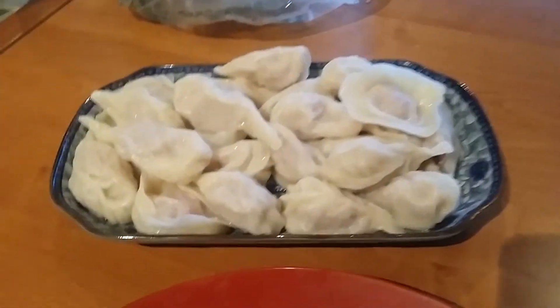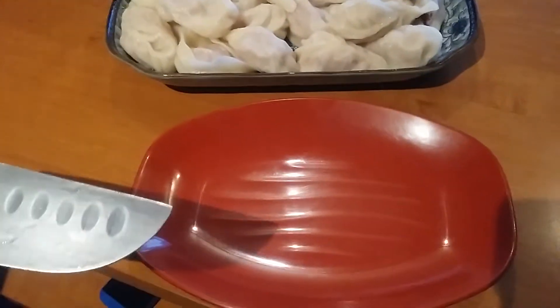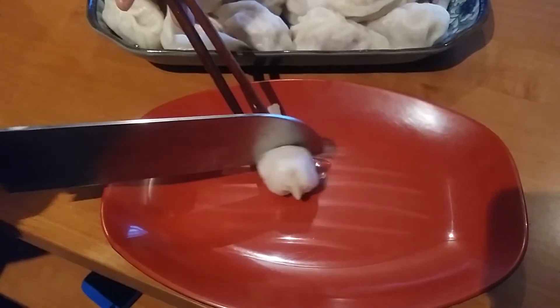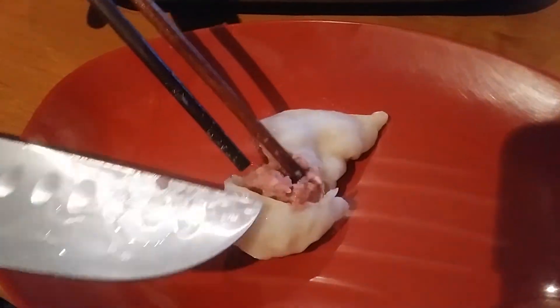Okay, so everything is ready to go. Here are the dumplings, and Sandy's going to take one and cut it open for me so you guys can see the inside, because I did get a request from one of my viewers about that. So there you go — there's all the beef mixed in. What's in there? Some peppers? A little bit of peppers and spices.